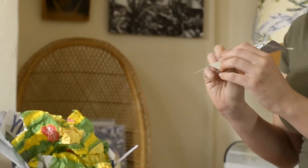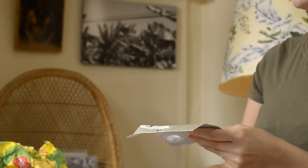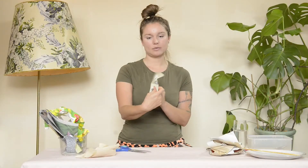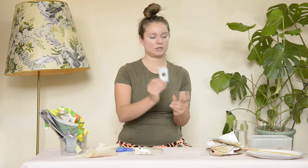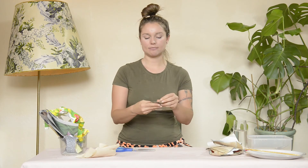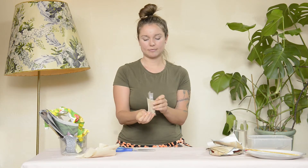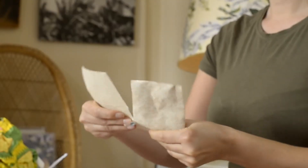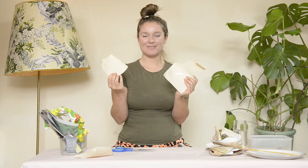One of these pieces is going to have the nozzle piece inside, so simply cut around it and throw that away because it's non-recyclable. And there we have our papers.